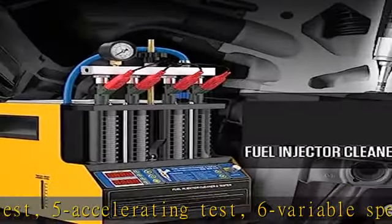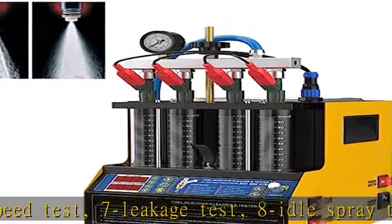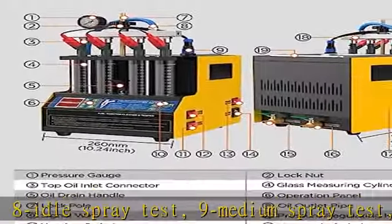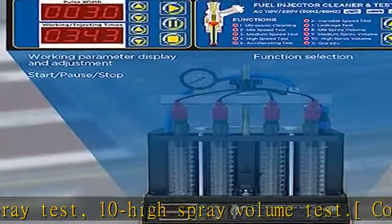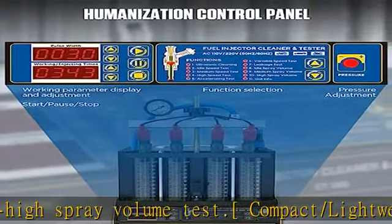Three-year warranty with lifetime maintenance for damage caused by non-human factors. AutoAll promises to resend parts for free within three years. For any needs, you are warmly welcome to contact us and we will get back to you within 24 hours. See more product details in the description to get this product today at the best price.